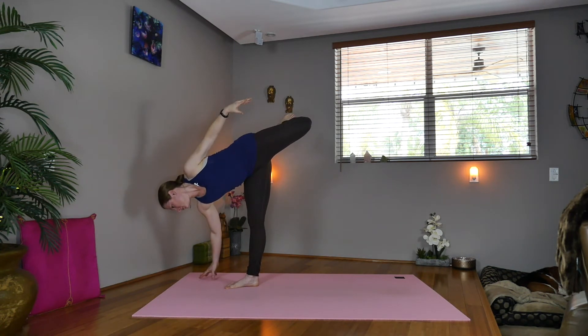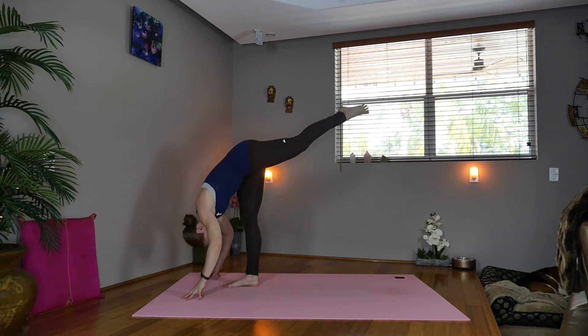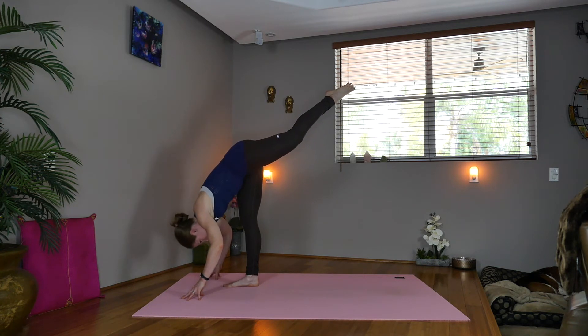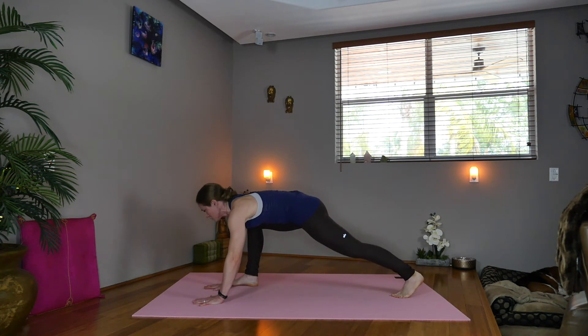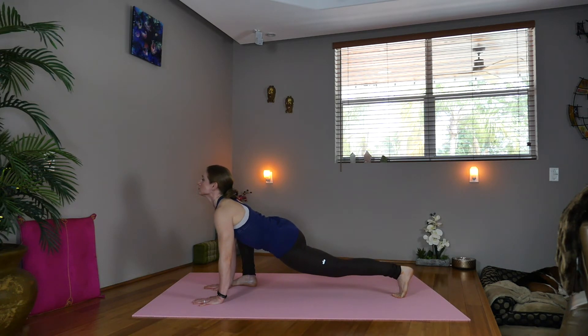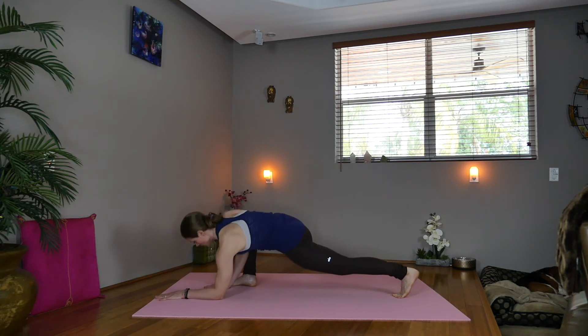Exhale, fold forward, extend the left leg up, coming into a standing split. Drop the head. Inhale, exhale, start lowering down, coming into a lizard pose, dropping the hips through, lifting your heart. Looking up, or coming down onto the elbows to deepen.